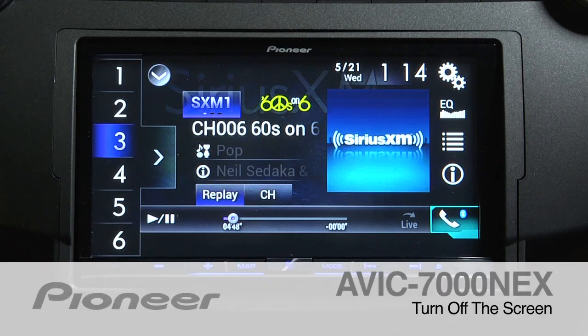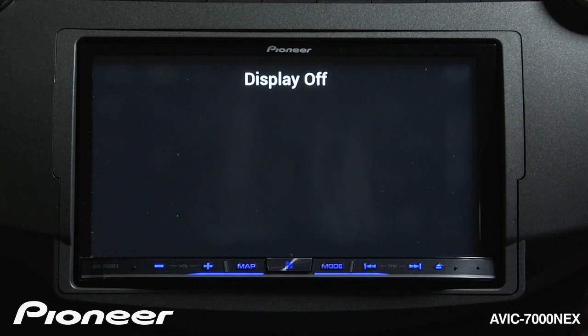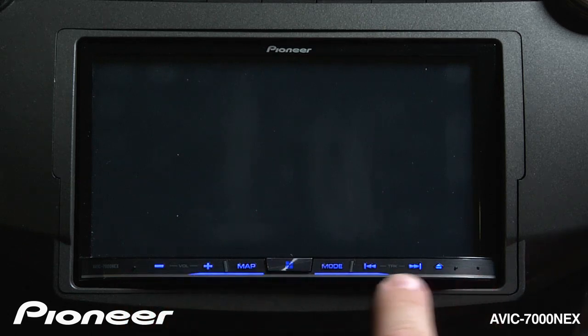To quickly and easily turn off the display on the AVIC 7000 NEX, you can just touch the mode button right here. As you can see, the display is turned off, but our illumination stays lit up on the bottom of the screen, and we can still listen to the music that was playing through the system.